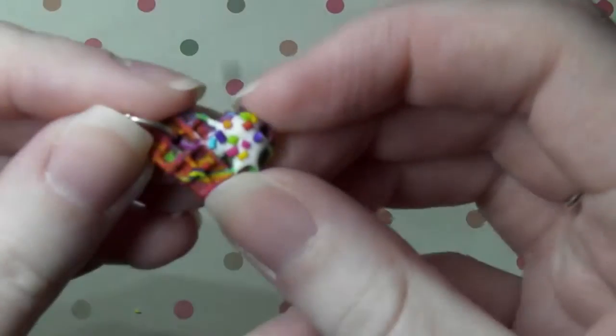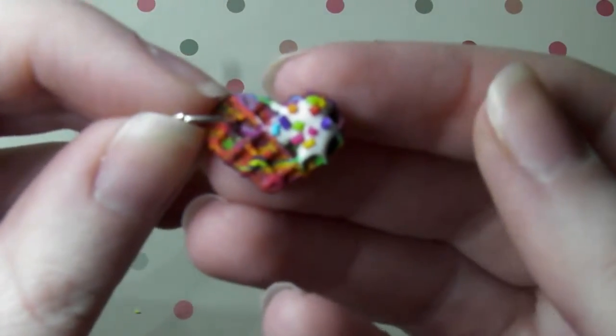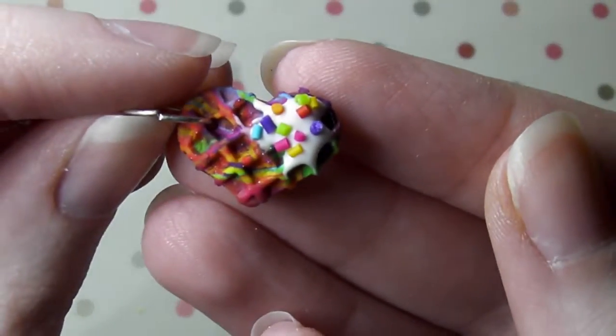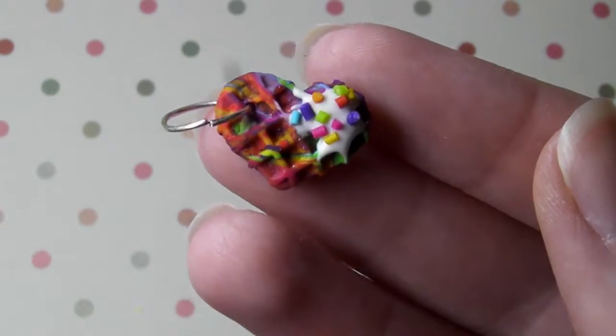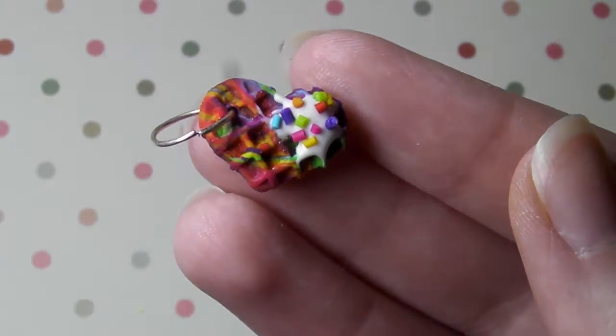So next I have this rainbow waffle. I actually made more of these again. So yeah it's just a rainbow waffle with rainbow sprinkles on and icing. I made this from the leftover clay from the other things I'm about to show you.